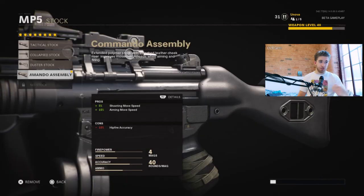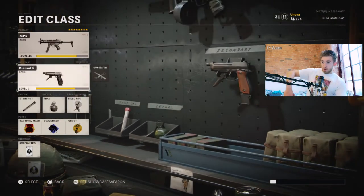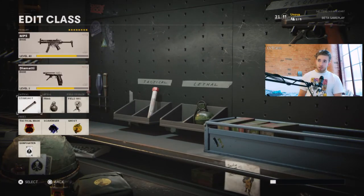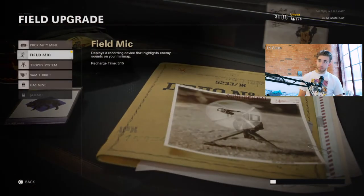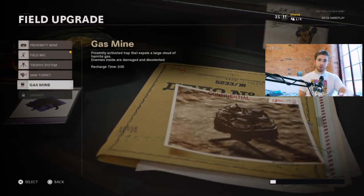That's all the attachments. For the rest of the class you can do what you want. I've got the burst DMA pistol — like the B23R from Black Ops 2 which I used all the time. The Stim Shot which recharges your health quicker. The Frag because it seems very consistent at the moment. And the Field Mount because I like seeing people on the radar. You could also have the Proximity Mine or the Gas Mine — I've seen a lot of people using that recently.